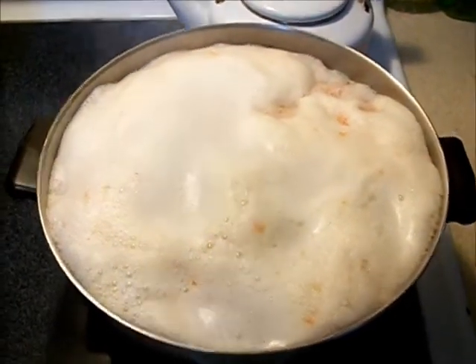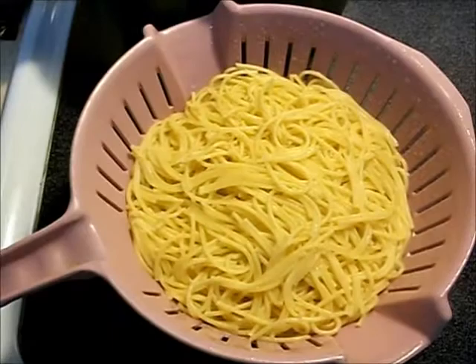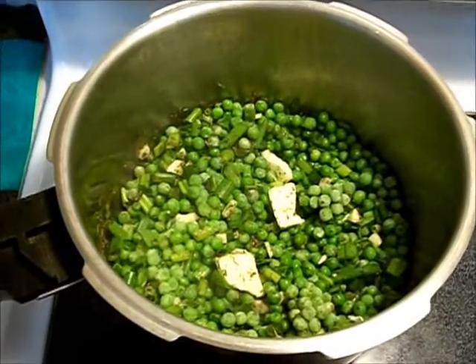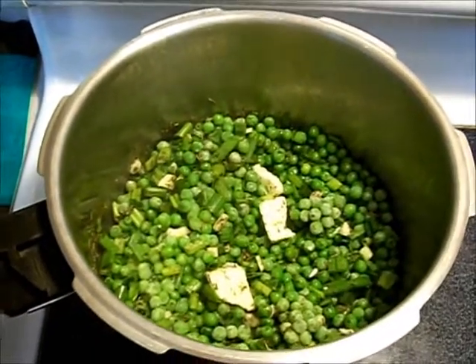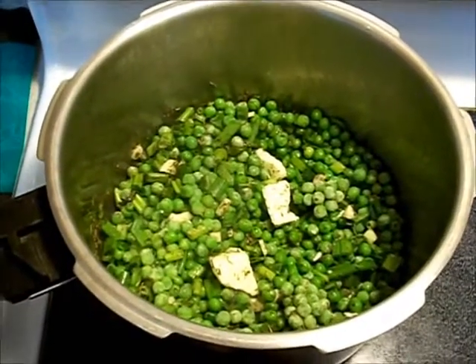Today's project is shrimp, which is kind of hard to seize — it's starting to boil — spaghetti noodles, peas, cilantro, onions, and fresh garlic with some extra virgin olive oil and butter.